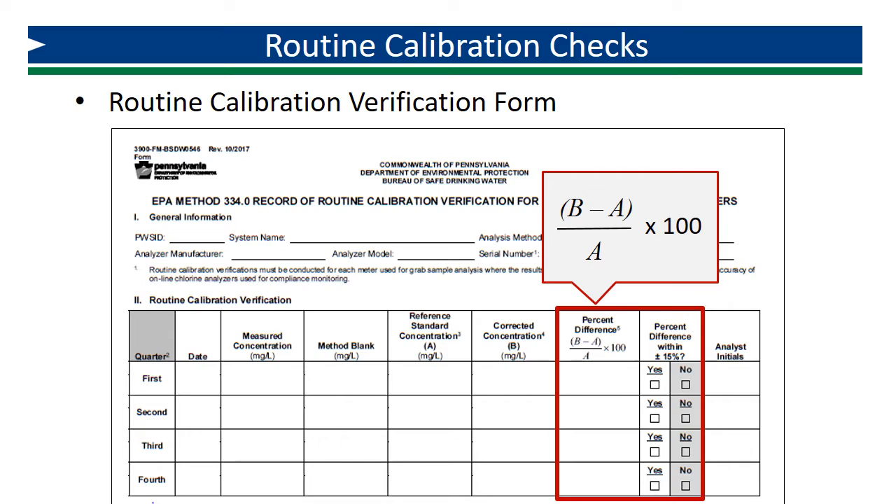This is the same percent difference calculation found on the IDC and initial verification forms. If you calculate a negative percent difference, be sure to record the minus sign. A negative percent difference indicates a result less than the true concentration, while a positive percent difference is greater than the true concentration. This is valuable information to track as your colorimeter ages, and you can try to identify trends that may indicate the calibration curve is shifting.